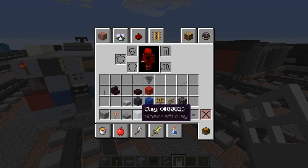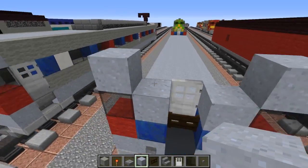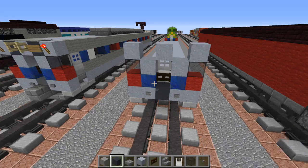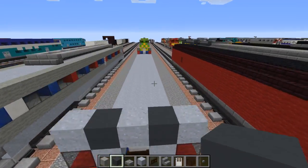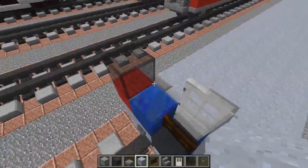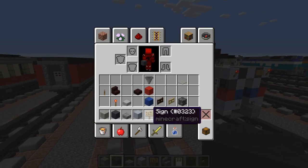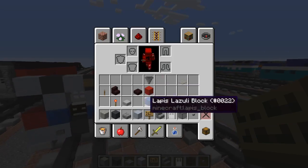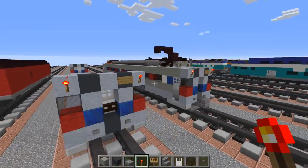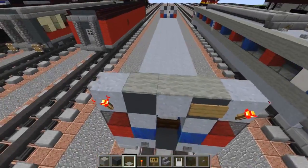After we're done with that we're going to take clay, fill that in around the door basically, and in the middle let's fill that in as well. We're going to leave these two blocks for some more gray concrete. Let's do the same thing on the other side, piece by piece. Then add a sign on one of the gray concretes, and add a redstone torch above the front window. Also let's add light gray carpet, three in the middle like that.